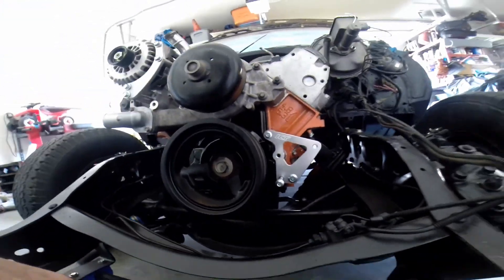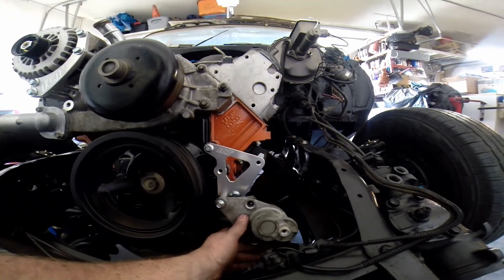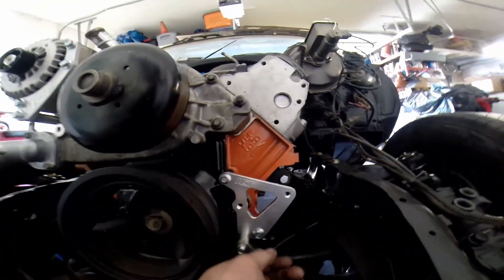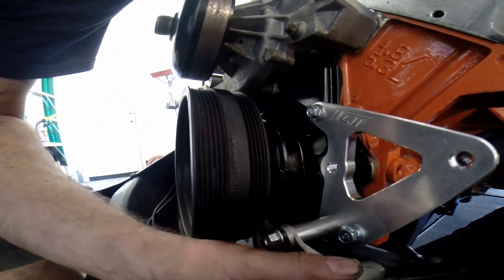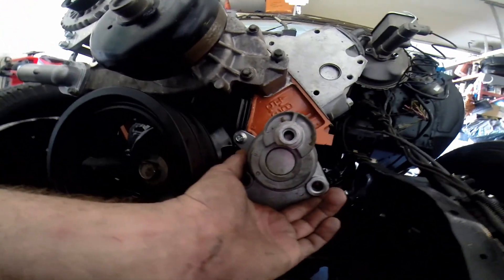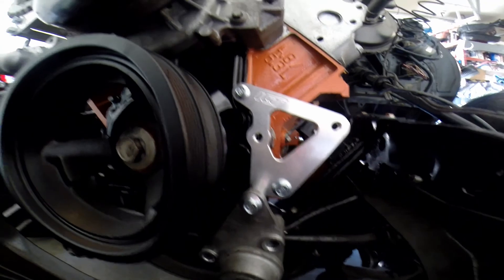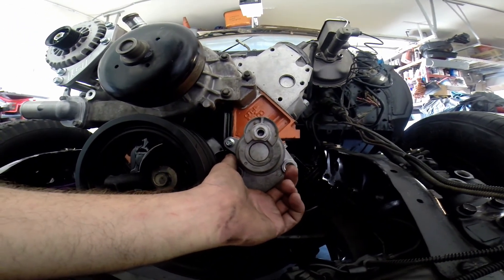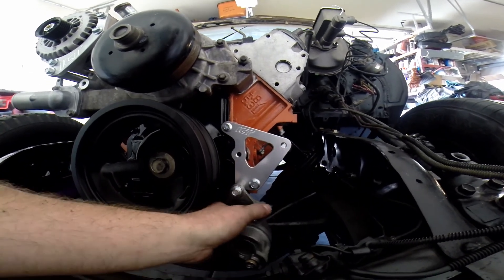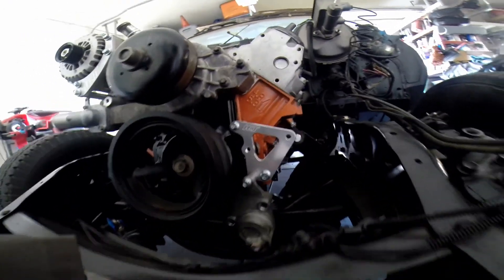Got the bracket pretty much mounted to the block with the old tensioner on. What you want to do is juggle holding both spacers, because they push the tensioner up against the bracket, and then you can put the last two bolts in. This is pretty straightforward and easy — it actually looks pretty nice. I need to clean the tensioner up, but I can always take it off later if I want to paint it.